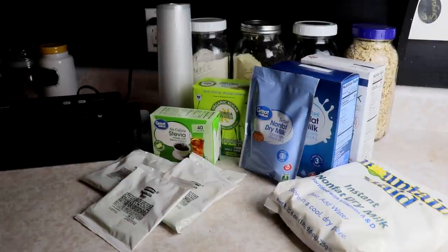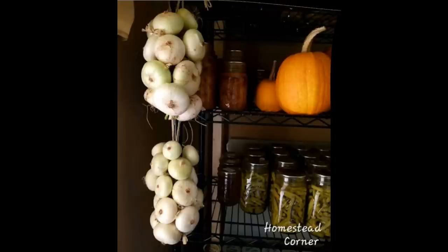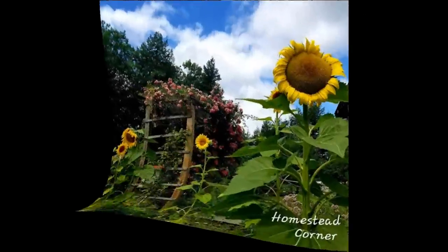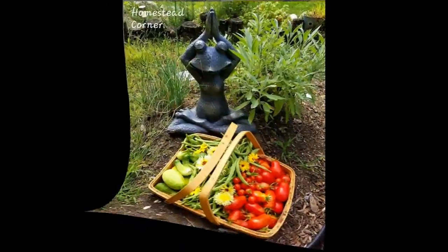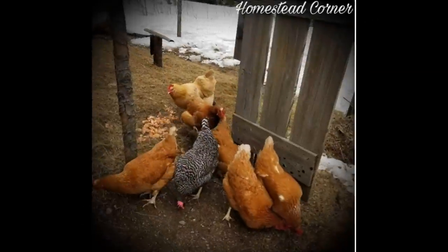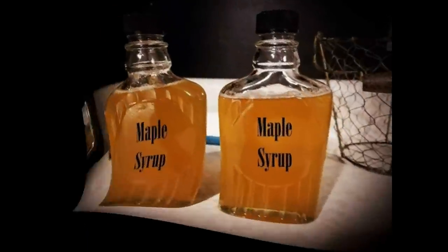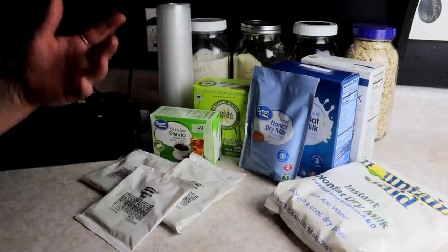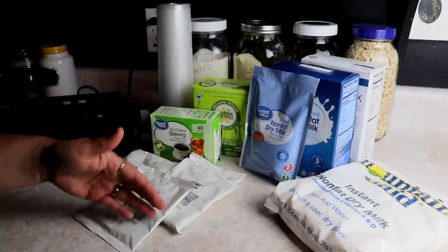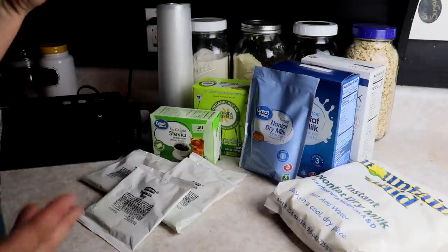Hey everyone, this is Ginny from Homestead Corner and today we're going to be packaging up some small portions of food for long-term storage. I don't want these cluttering up our working pantry because I need space for all the stuff that we are eating right now.